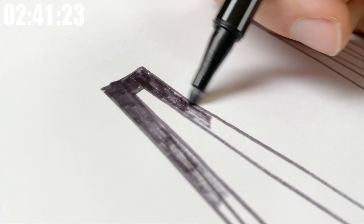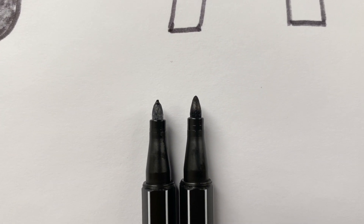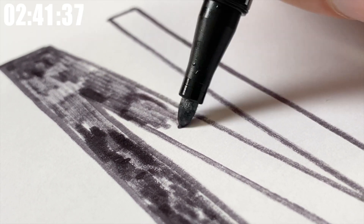This is actually getting wider — can you see how this tip has shifted and shrunk down? It's like way smaller now. I think this pen doesn't really have anything to give anymore.